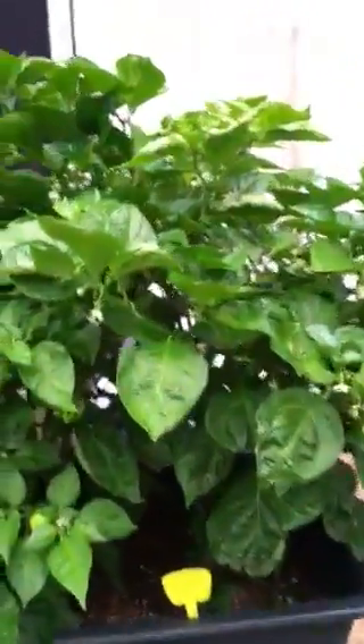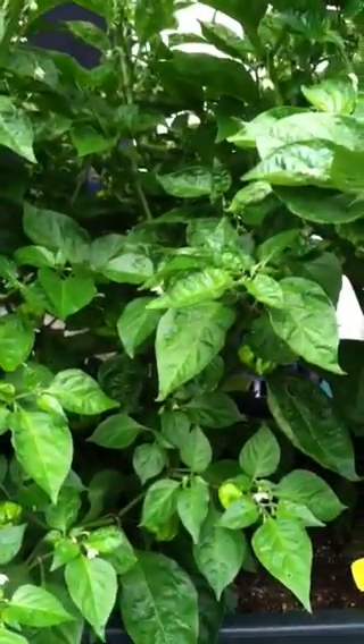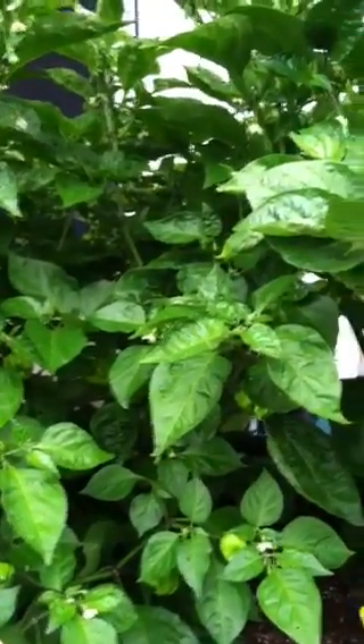I had these plants and I decided I'm going to experiment with them, and I've been feeding them Fox Farm Grow Big since they were just little. I mix it into the bottom, so they've been sucking these nutrients up since I started.